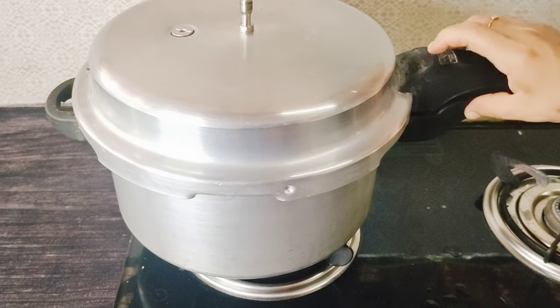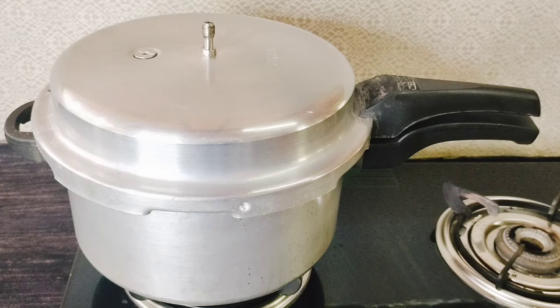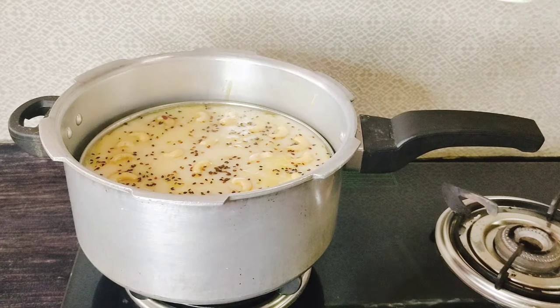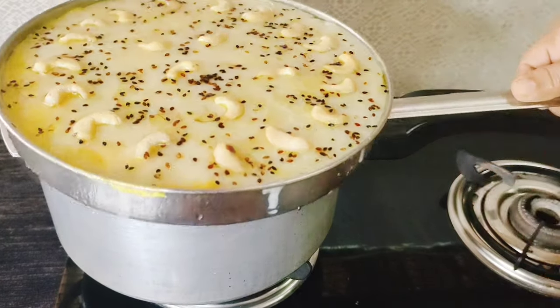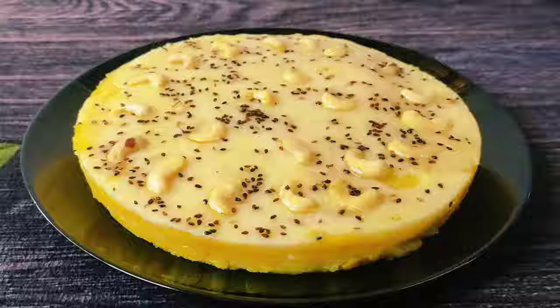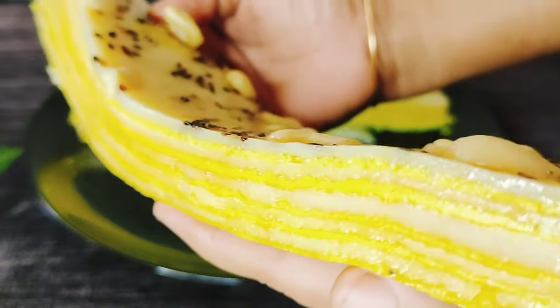We will cook in 1 minute. Give it 1 minute to cook. Now we are ready and we will cook. Pick it on the plate. Turn around here if you cook.